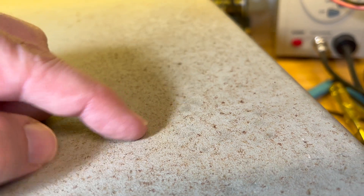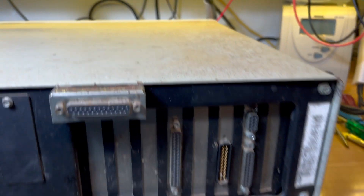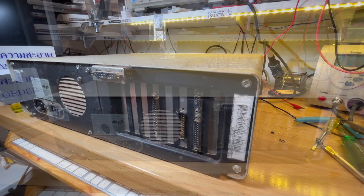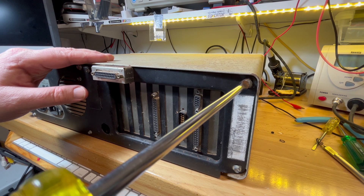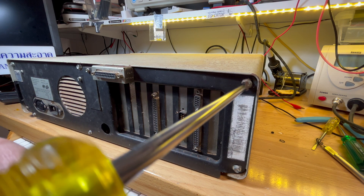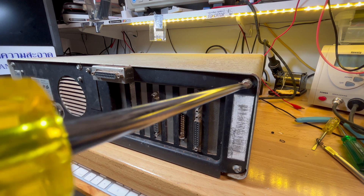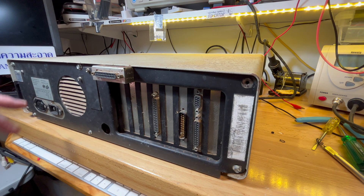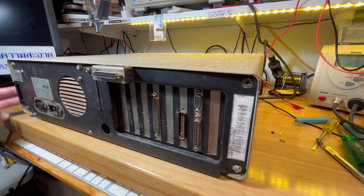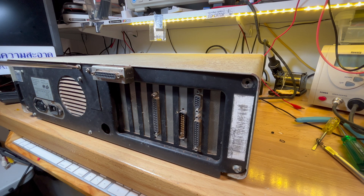Let's open it up like I promised. I assume it's these screws. Good old flathead, like Soviets. It slides back, doesn't it? Actually it can't slide back because of the power connector there. I know, I know, we'll figure it out.